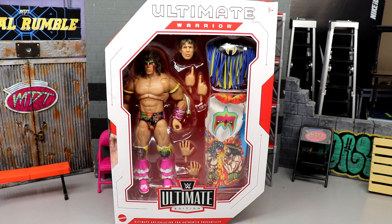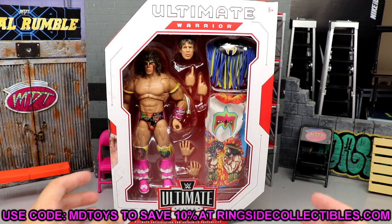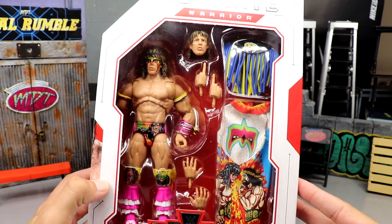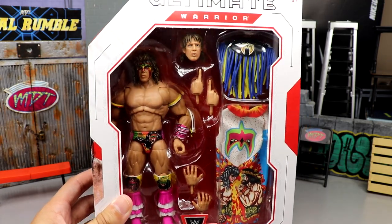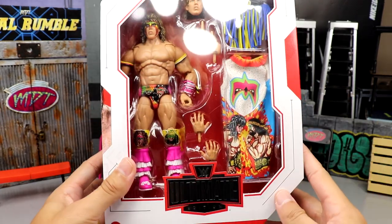If you guys would like to grab this figure or Brock Lesnar, you can do so over at Ringside Collectibles using promo code MD Toys to save yourselves 10%. Here's the front viewing window — solid looking Warrior, a look that we have seen before in the WWE Mattel wave, seen it before way back in the Defining Moments line.